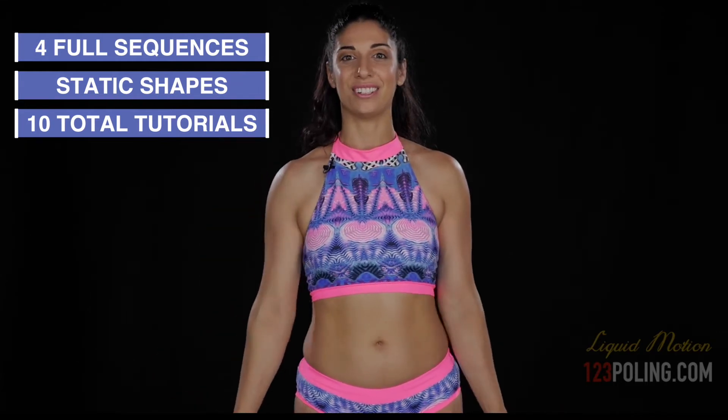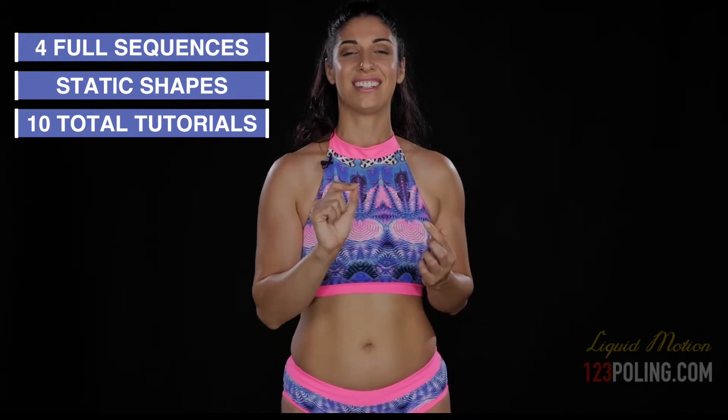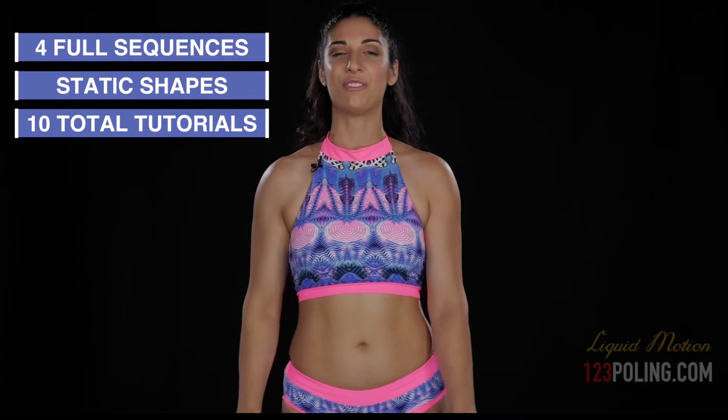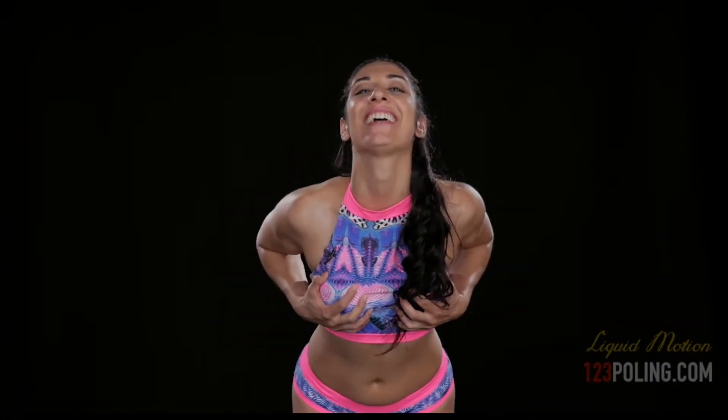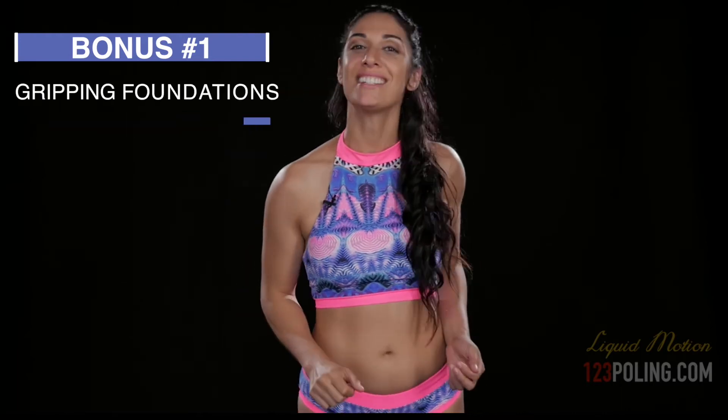You get all those videos that teach you every shape you need for these static rotations. The best things in life come in pairs, so you're going to get two bonuses — not just one, but two bonuses. The first one is going to be your grip foundation.